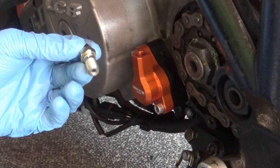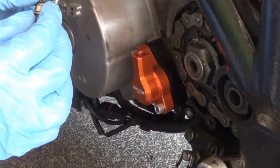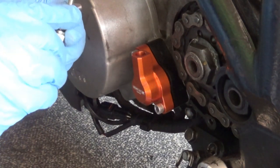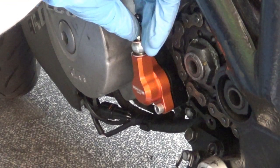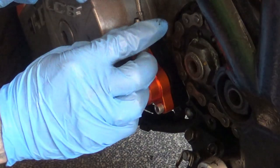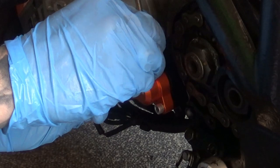Right, so I've got the old banjo bolt with the new washers - copper washers. We're gonna put a copper washer, then the hose, and another copper washer on the bottom, and fit it in exactly the way it was. Doing it by hand all the way before I apply any tools to it.